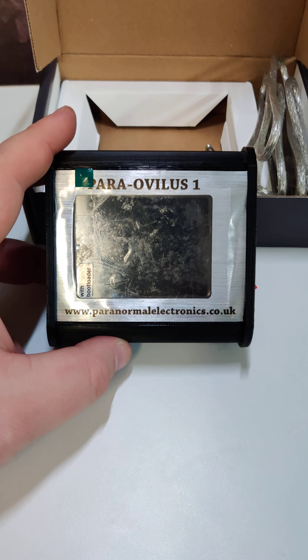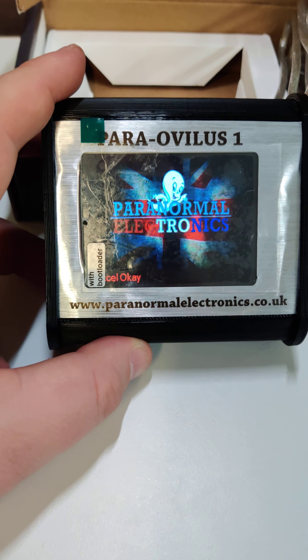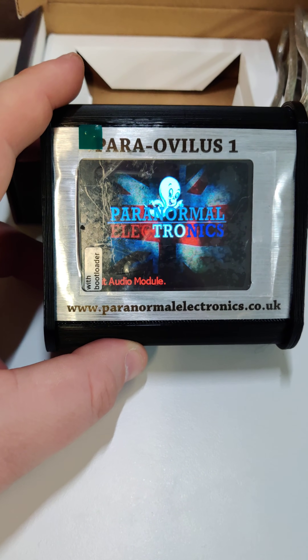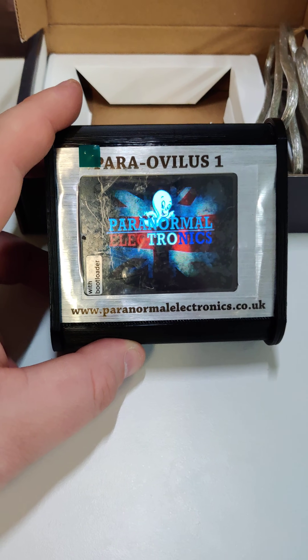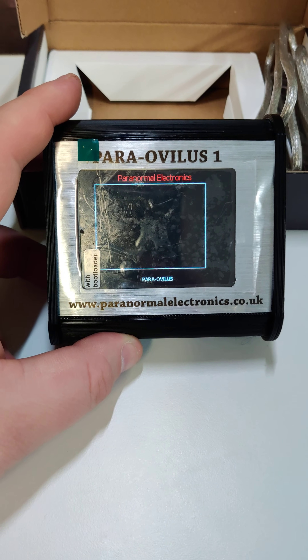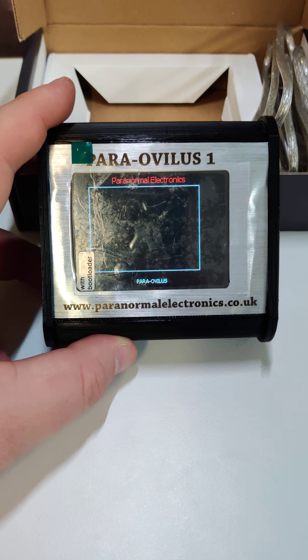Then it will come up with the logo called Paranormal Electronics. There we go. In the bottom left-hand corner you're going to see where it's now initializing all the systems. You hit a little double tap — it just shows that the speakers are working. And here's the main dictionary mode that it goes straight into.